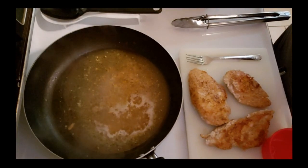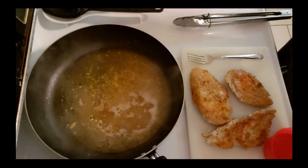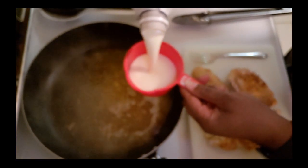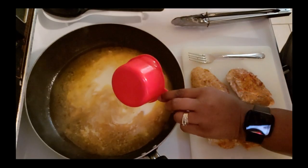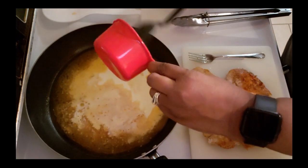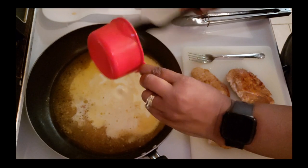So now to my pan, I'm going to be adding a cup of heavy cream.